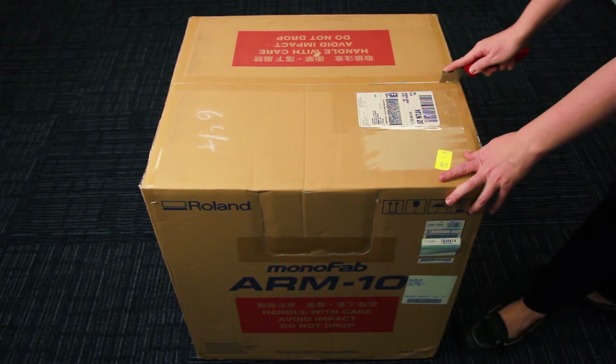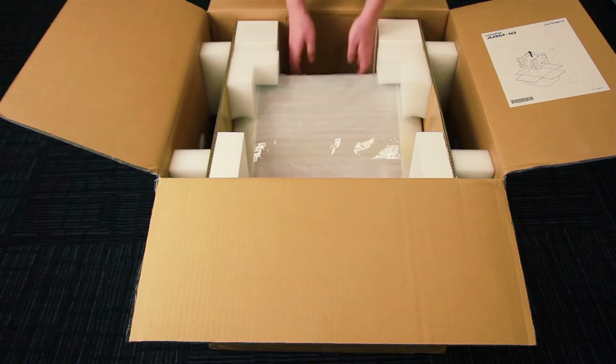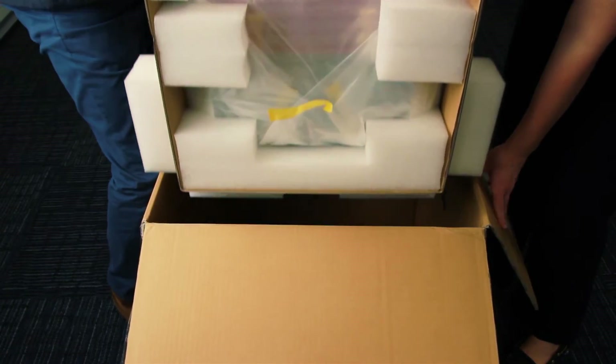Begin by carefully cutting open the shipping box, removing the three accessory boxes and material tray. With assistance, lift the ARM10 out of the box and place it on your table or desk.